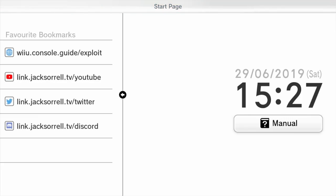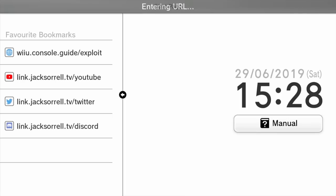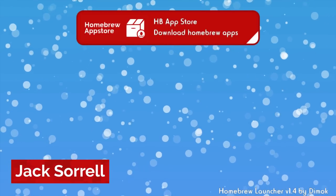On the Wii U gamepad, tap the URL bar on the top of the screen and type in wiiu.console.guide.exploit. Tap ok and it'll take you to a website. Click the big blue homebrew launcher button and the homebrew launcher should open. If your Wii U crashes when loading homebrew or at any point, just hold down the power button on the console for about 10 seconds, then turn your Wii U back on. Keep in mind, this version of homebrew can't damage your system so there's no need to worry.